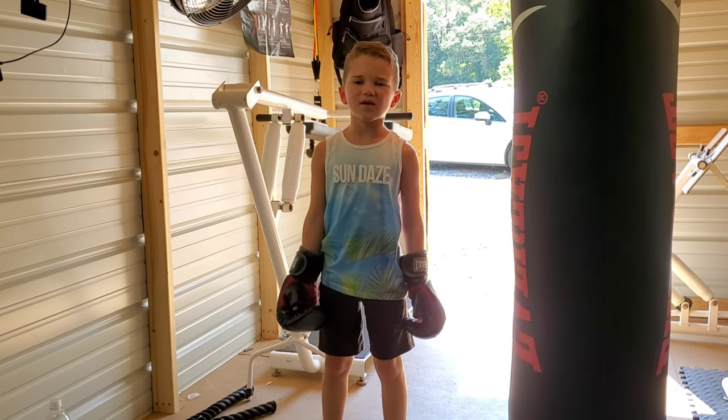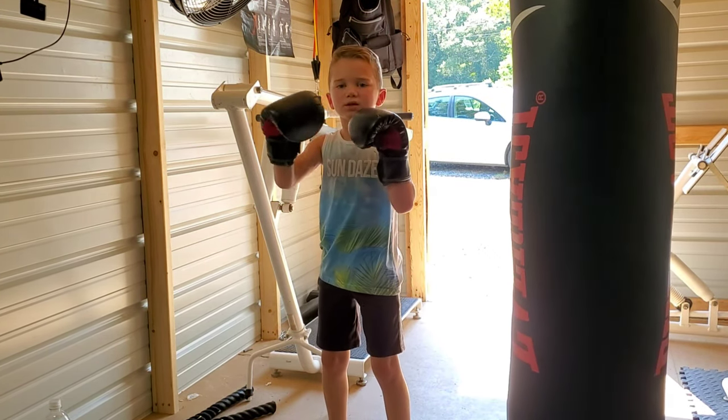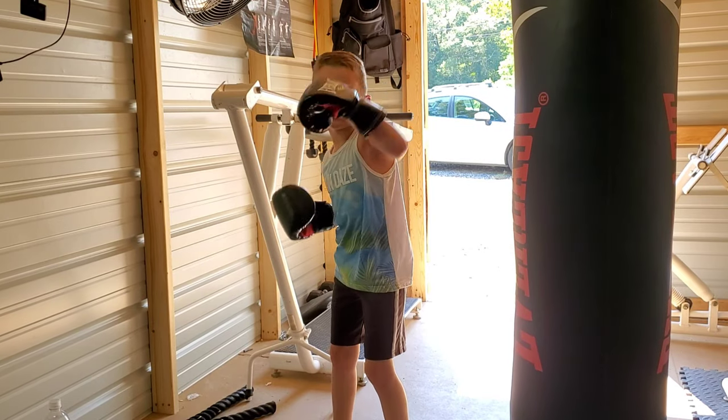Ok round one. The first minute I'm going to be warming up with one-twos. The second minute I'm going to go one, two, three. Minute three: one, two, three, four.